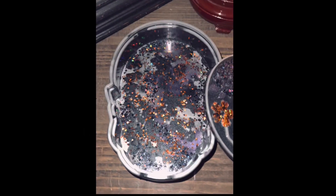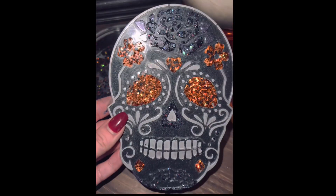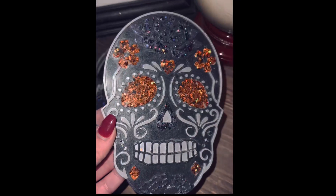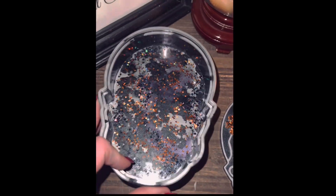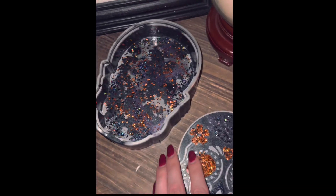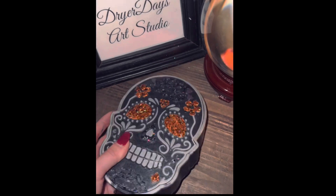So here it is, you guys. I hope you enjoyed this video. Head over to dryerdaysartstudio.com to get one of these boxes — I've got about 10 left and you can buy each of the products individually too in my store. I will link them each individually in the video description. Thank you again so much to my patrons — I love you guys. Thank you for watching. Please like, comment, and subscribe. And until next time everybody, keep on pouring.